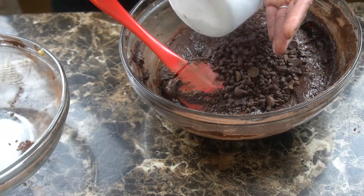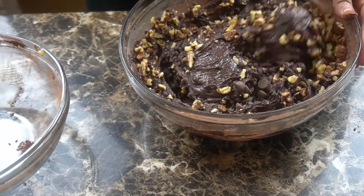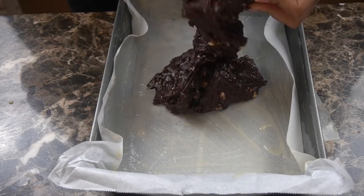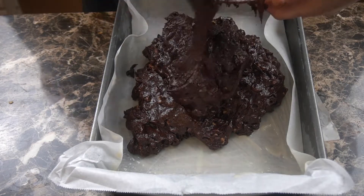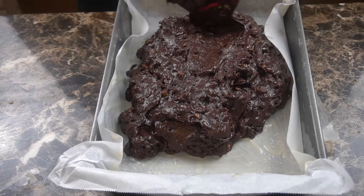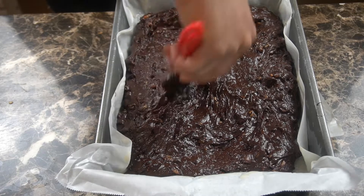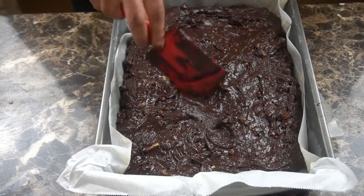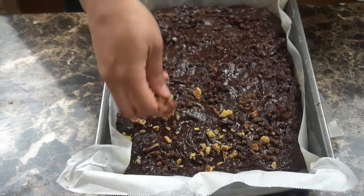I'm going to go ahead and add in three-quarters of a cup of chocolate chips — I have semi-sweet chocolate, and that's only because that's just what I keep at home, but you can use whatever you prefer. At the same time, I'm going to add in a cup and a half of walnuts. Once that's incorporated, I'm going to put this batter into a parchment paper lined 9x13 pan that's also been greased so they can pop right out when they're ready. And I'm going to spread that in.